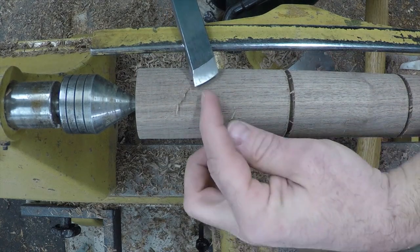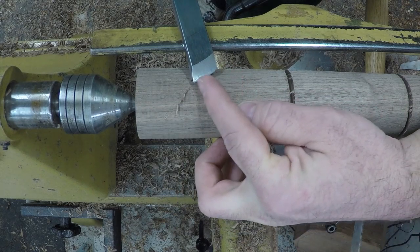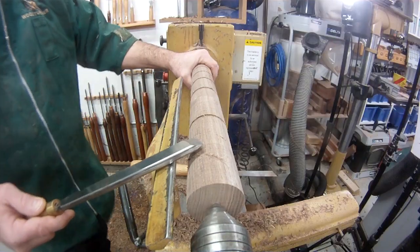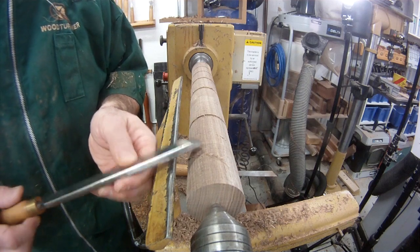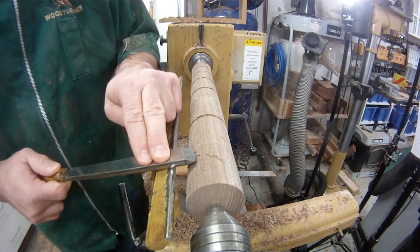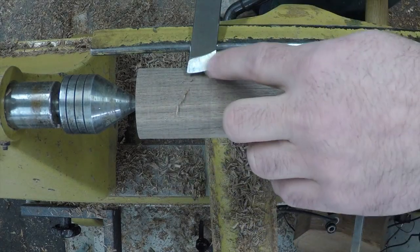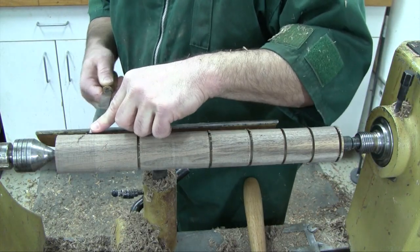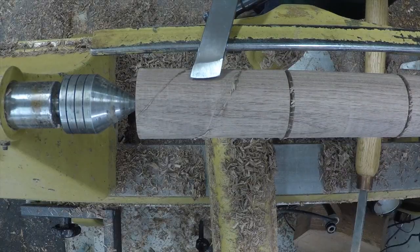You might be asking: if I'm supposed to use this end or that end for all my cutting, what is all this cutting edge in the middle supposed to be used for? Well, for the peeling cut, instead of having the long point or short point on the tool rest, we're going to have the whole tool flat on the tool rest. When the tool is flat, no matter where I try to press on the bevel, I don't feel any twist in the handle at all. That's precisely what makes the peeling cut so easy and so tame.